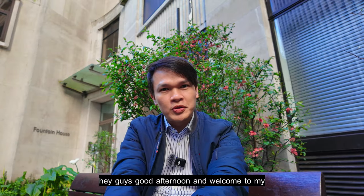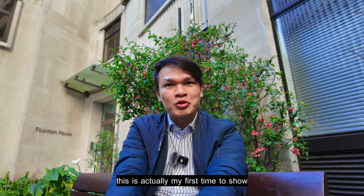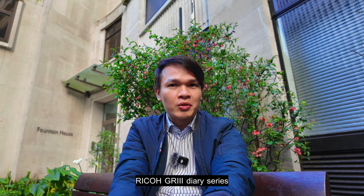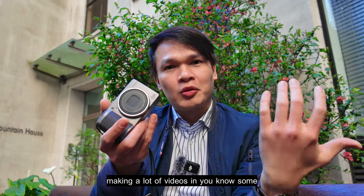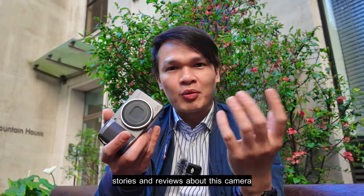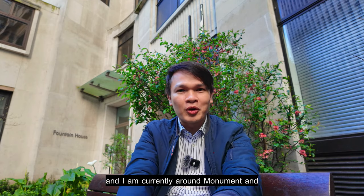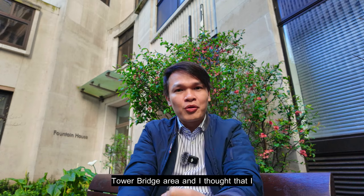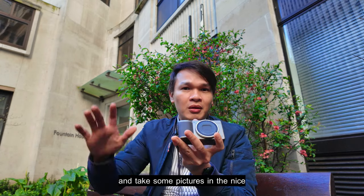Hey guys, good afternoon and welcome to my channel. This is actually my first time showing my face on camera in my Ricoh GR3 diary series. I've been using this camera, making videos, stories, and reviews about it. Today I'm in London around the Monument and Tower Bridge area, and I thought I'd take the camera with me and take some pictures.